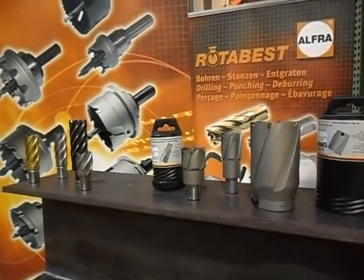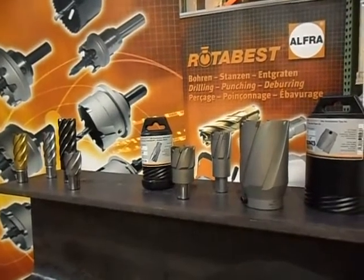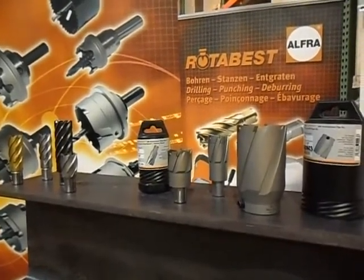We at Alpher have been manufacturing high-speed steel and tungsten carbide cutters for decades in our factories that we own in the Hockenheim, Germany area.